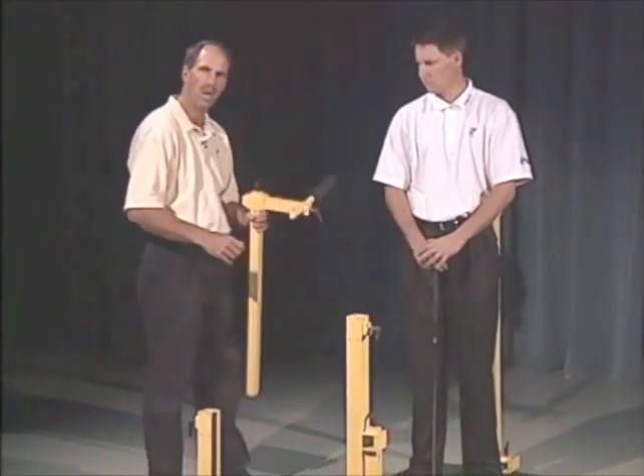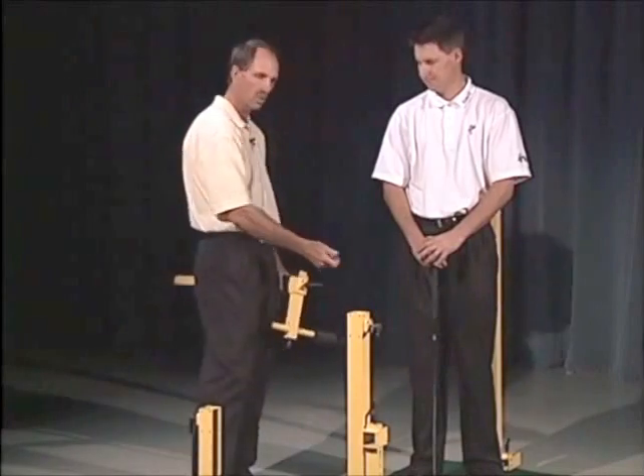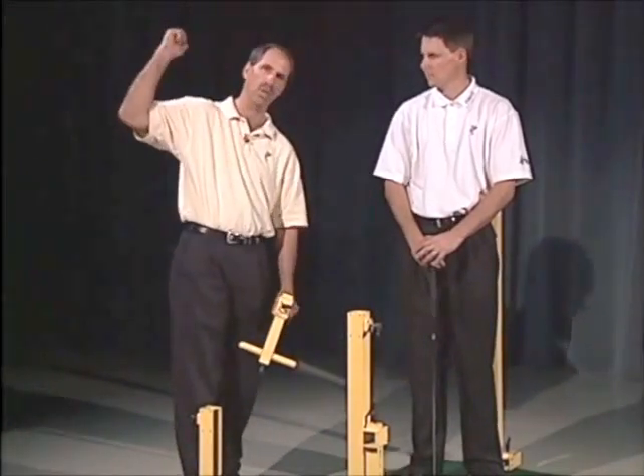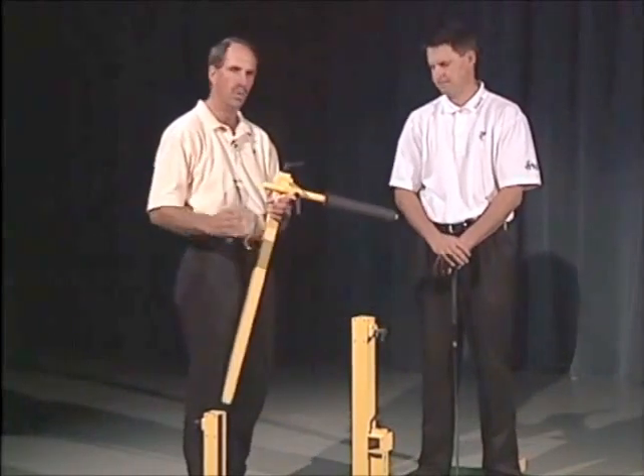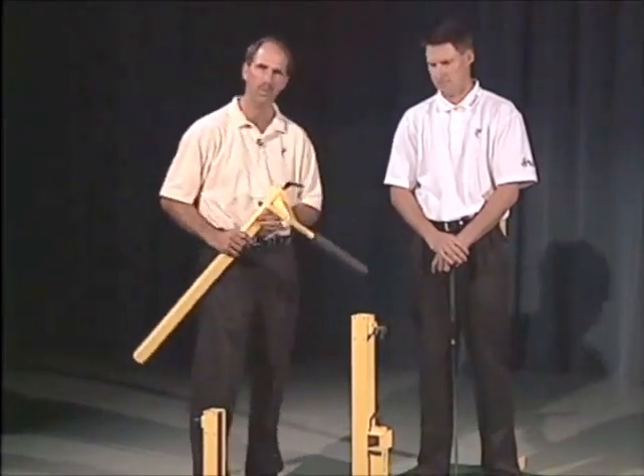Ty, I think one of the more common problems is over-swinging, where players go back and they have a really hard time with width — width or tilt, or bad width due to the over-folding of the right arm.